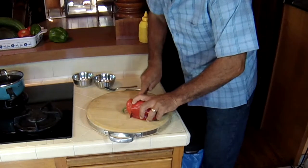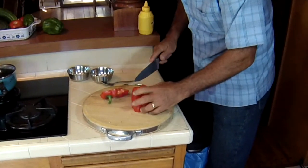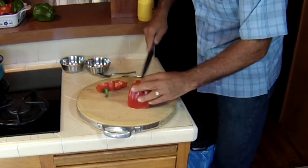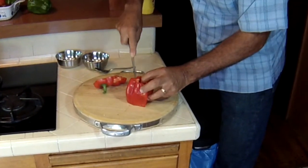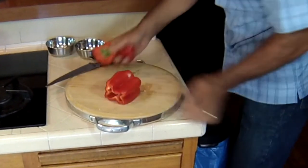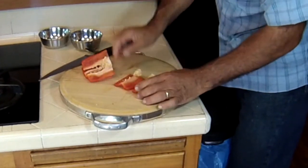I'm going to cut the ends off, then cut into four pieces. I'm also going to julienne these things. Remember, julienne is a thin strip about three or four inches long.